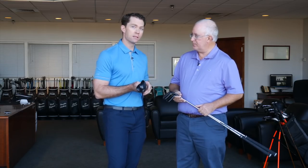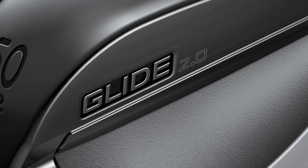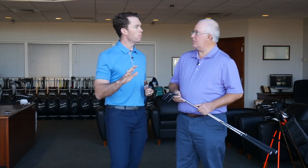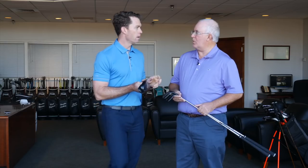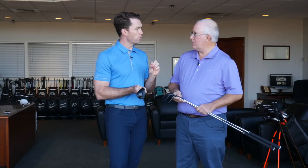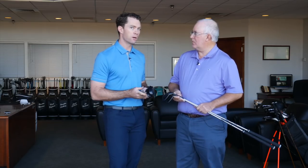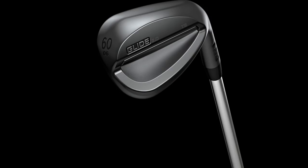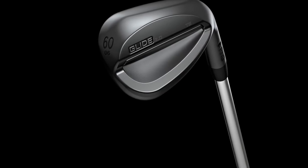The SS is our standard sole — it's maximum versatility. If you play in a variety of conditions and take medium-sized divots, the standard sole or SS is going to give you the most overall versatility. Now if you're a player who plays somewhere with firmer bunkers and firmer turf — here in Arizona we get this — and you want to have more creativity around the greens, open the face a lot, hit more exotic short game shots, the TS or thin sole, which has more of a half-moon grind, is going to be the selection for you. So between those three we have great fitting options.